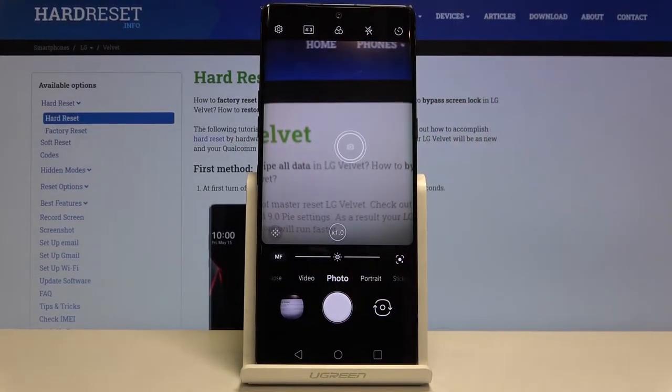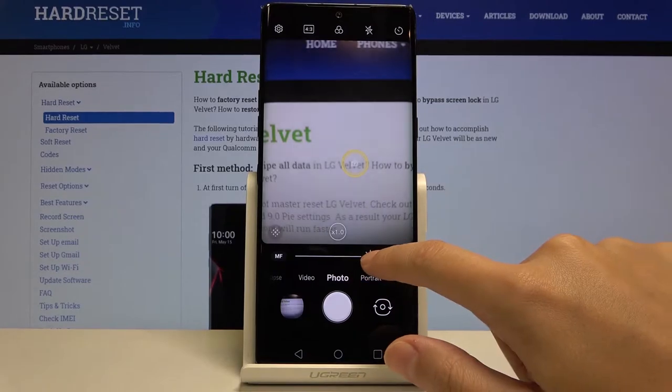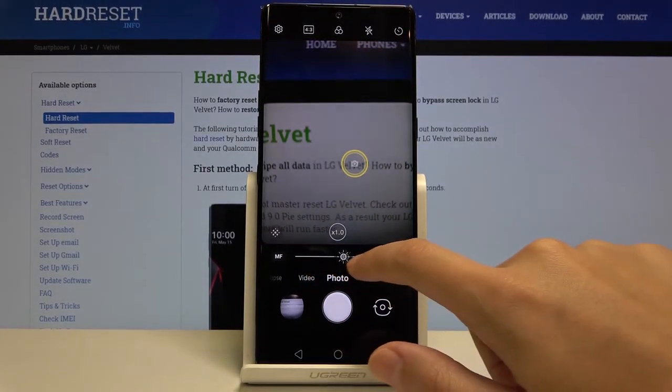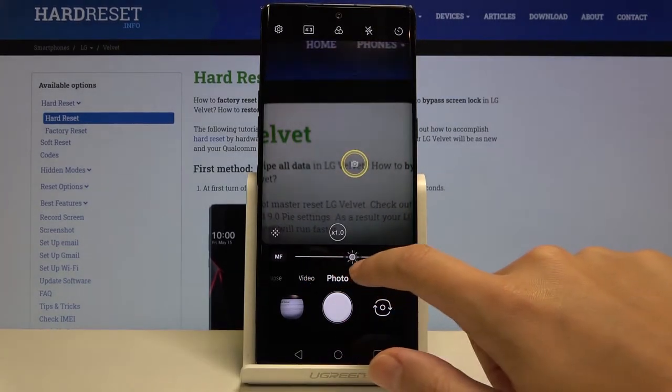By tapping on the screen we get access to this focus ring. We also have a slider here — by tapping on it we can change the exposure compensation of the picture, making our photo brighter or darker as needed.